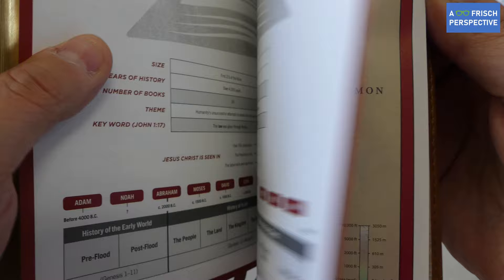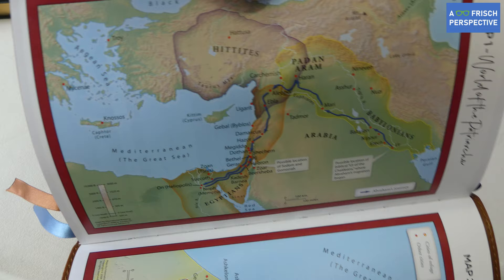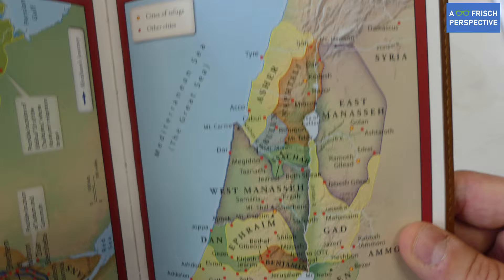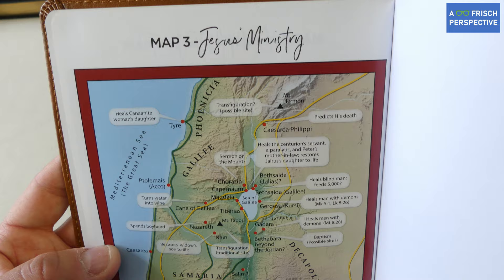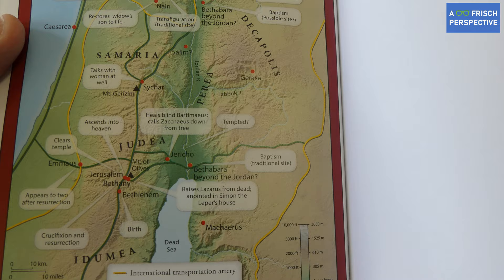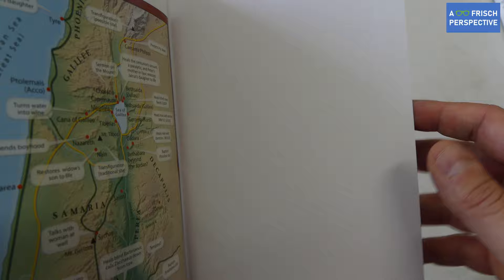There are also some maps in the back. The first is the world of the patriarchs, showing the Middle East as it's known today. Then the land of the Twelve Tribes, zoomed in on Israel during the Old Testament period. There's also a map of Jesus' ministry, outlining places he went and things he did. The only thing missing is a map of Paul's missionary journeys, which a lot of Bibles have and would have been really good to include.